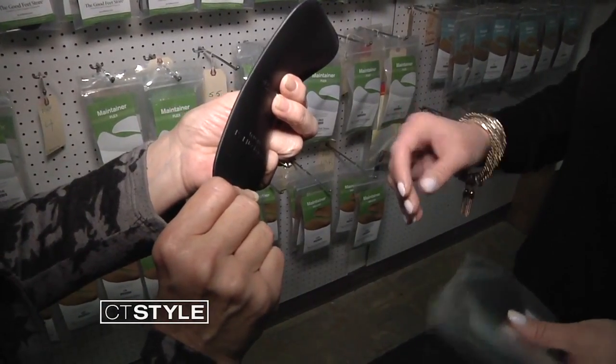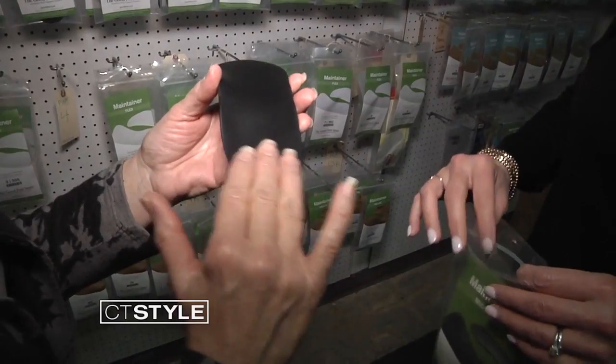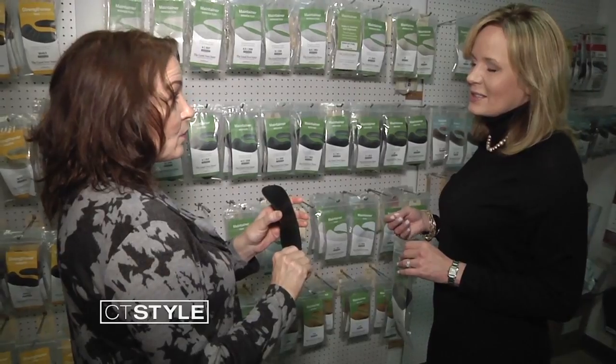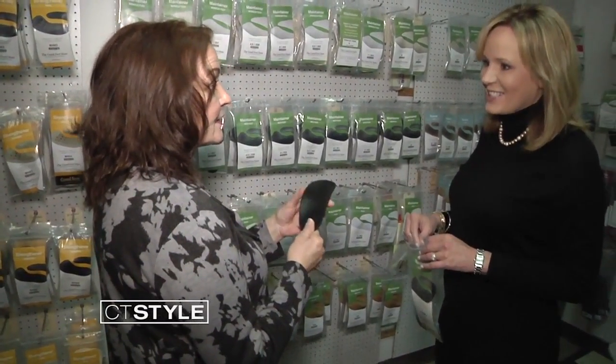It's a thinner piece and a smaller profile — it does not have a heel cup. It allows you to move laterally within the shoe. So for sports? For sports, for women who want to wear their heels, this fits into a heel and still gives you support.